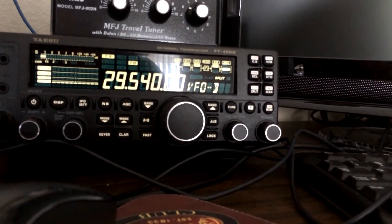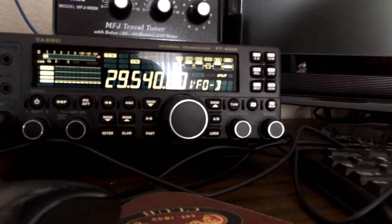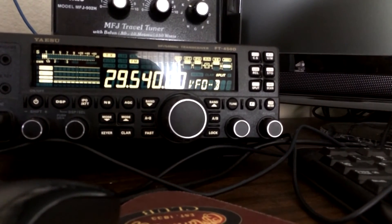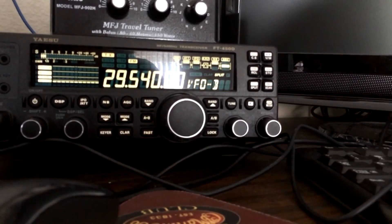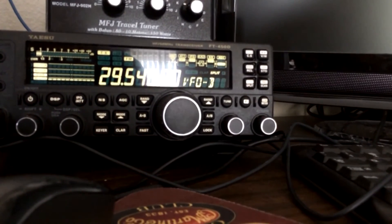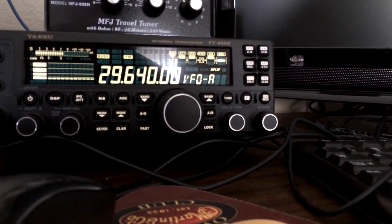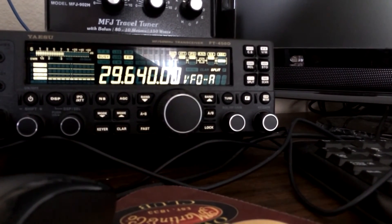I'll probably clear out here. Pretty cool — nice meeting you. Glad to make my first 10-meter FM QSO, and a pretty simple setup out here. 73 to you, KD8RTT. Okay, 73 to KD2VY.